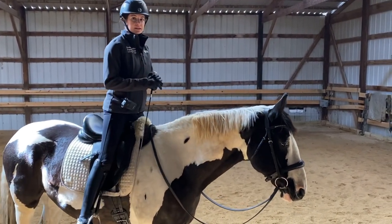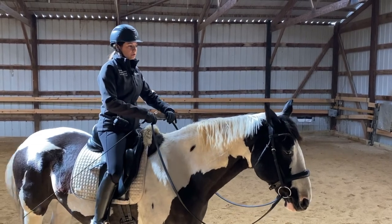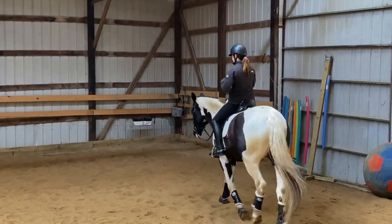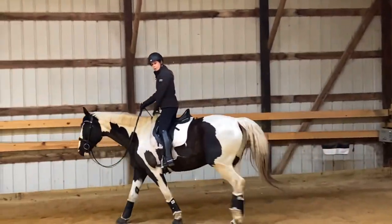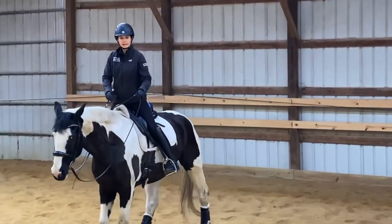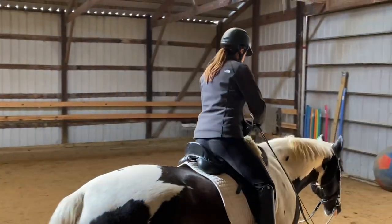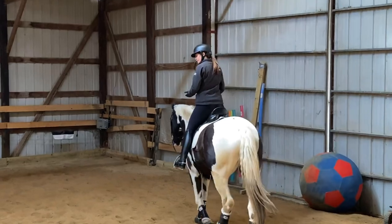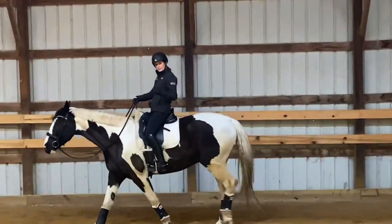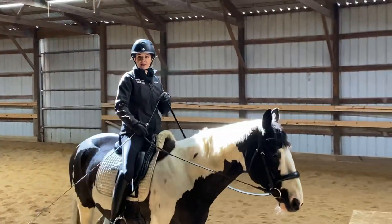Do you have the core strength to stand up in the stirrups and keep yourself from falling forwards or falling backwards? I would challenge all of you — if you can do it at a standstill, can you get your horse moving even just at a walk and stand up in the stirrups? Notice I didn't pull myself up with the front of the saddle or pull on his neck — I can stay here standing independently as he moves around. This is a balance challenge for my body's balance systems, requiring me to shift weight left or right, forward or backwards to stay centered over the horse, challenging our sensory systems and inner ear systems.